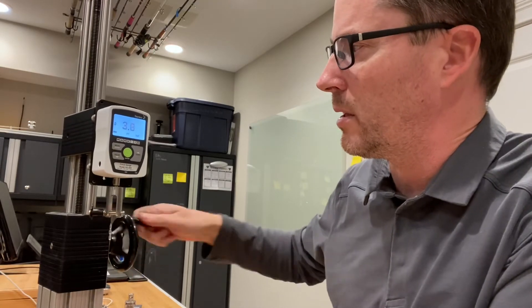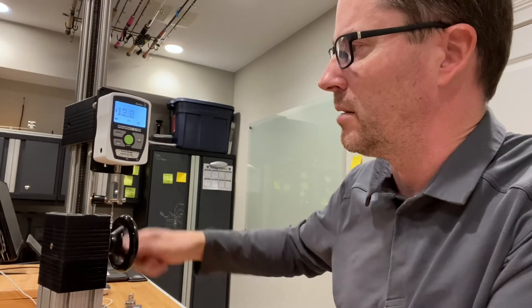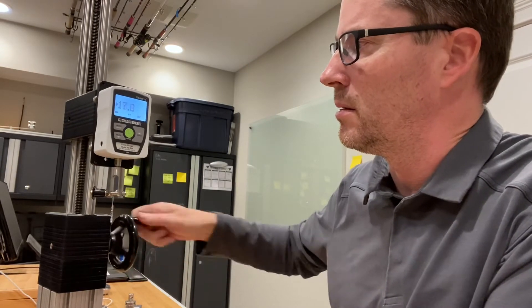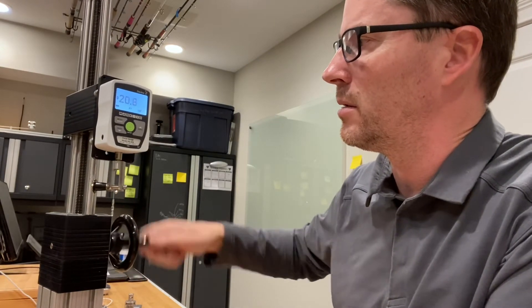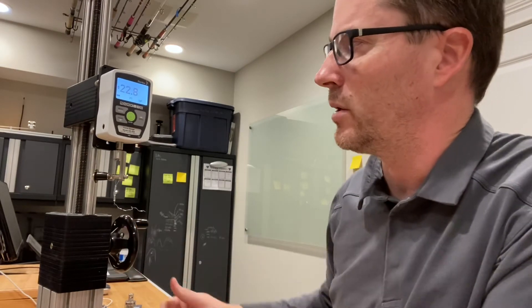Should be pretty quick. 3 pounds, 5, 10, 20 — 22.8. So again I was estimating 22.7, so that's right on there.